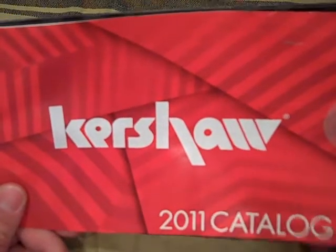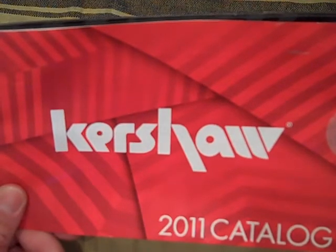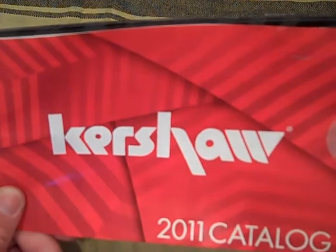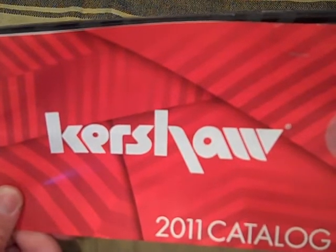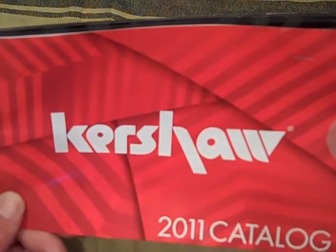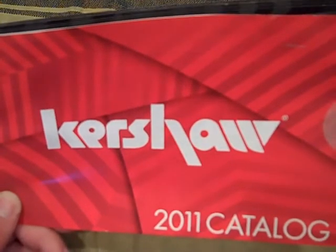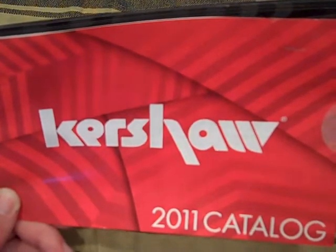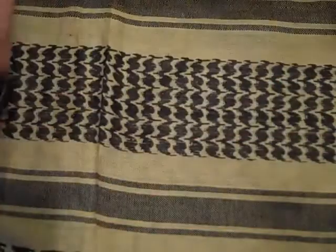I was in my Big 5 Sporting Goods, which I hit once a week just to check out what they have. They're not really known for a crazy good selection on knives, but they do have some periodically. So let's check it out.